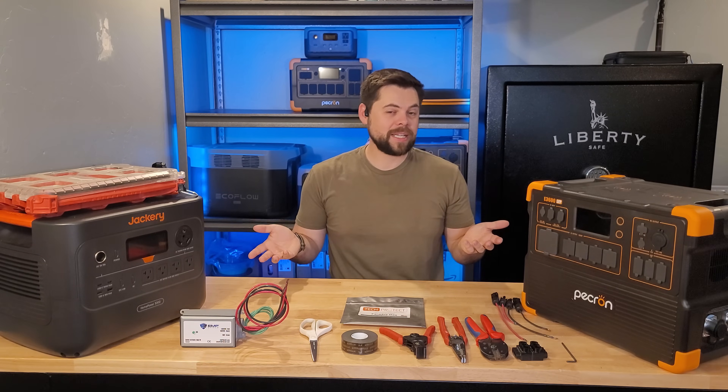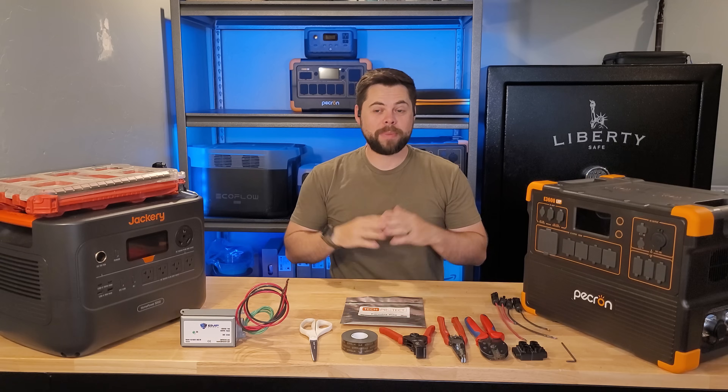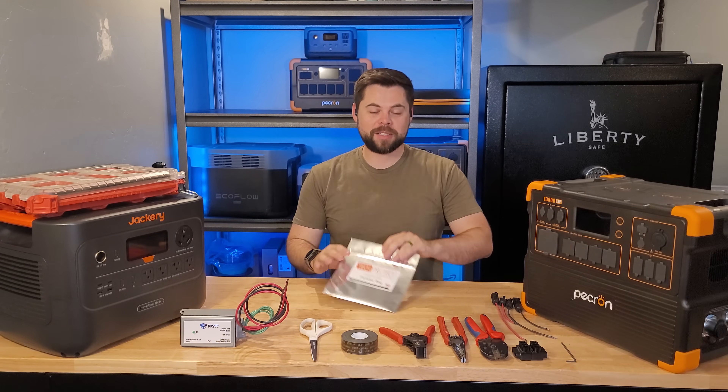Protecting your solar input from an EMP attack on pretty much any solar generator has never been easier than now. This is not a sponsored video in any way, shape, or form — I've paid for everything out of my own pocket. By far the easiest way to protect your solar generator from an EMP attack is by using...